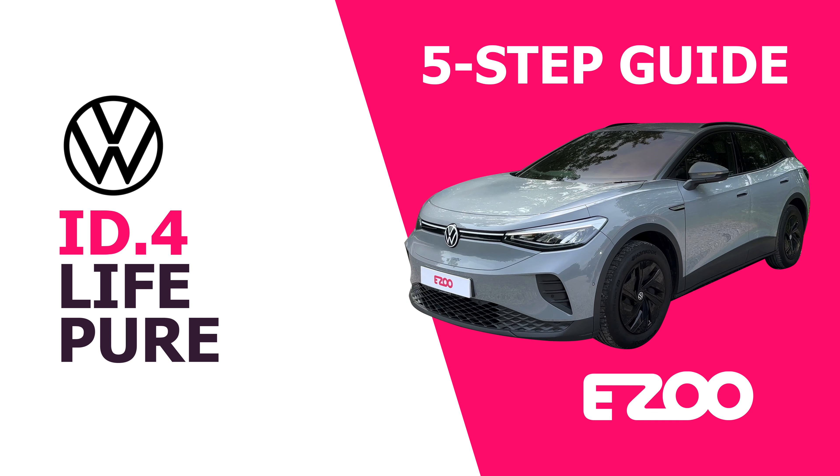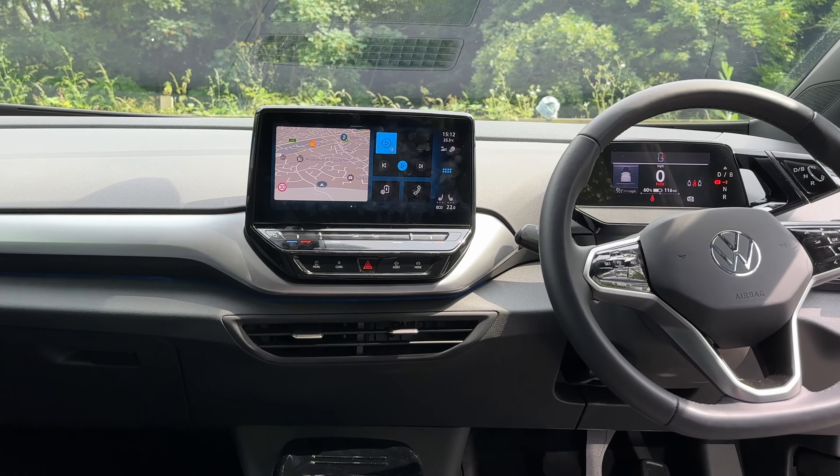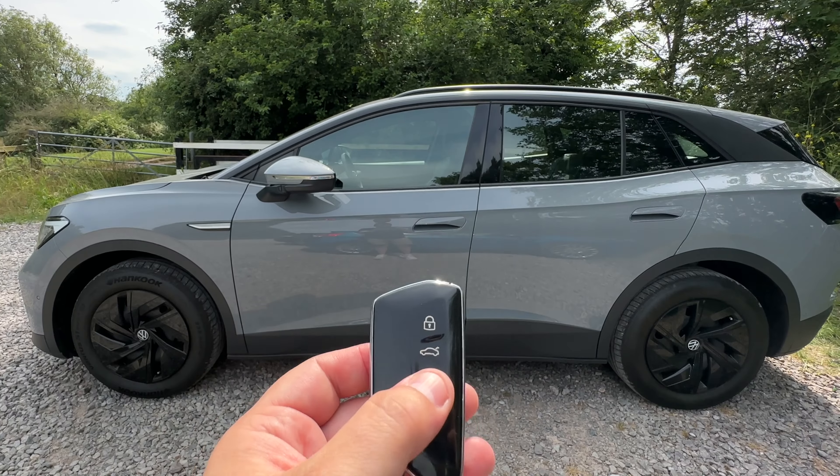Hi and welcome to your Volkswagen ID4 LivePure. To get the best experience from your new electric vehicle, here's a short five-step guide to get you on your way.